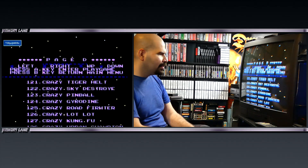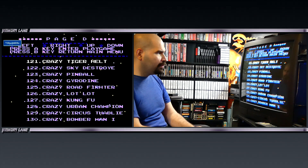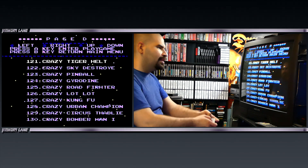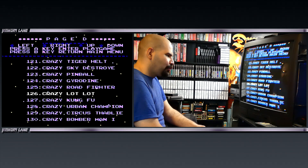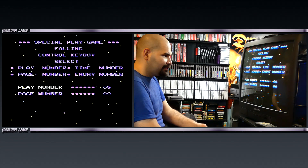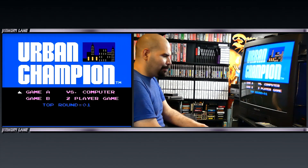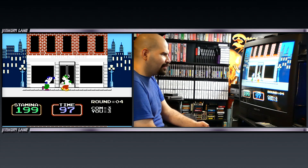We got a whole bunch of other crazy things: Crazy Tiger Helt, Crazy Pinball, Crazy Kung Fu, Crazy Urban Champion — I gotta check this out. Urban Champion, let's see here. Let's punch him in the face — yeah, take that! Just like bum fighting, or you get drunk in a bar and had enough, go outside and beat someone up. Here it is — this is the game right here.